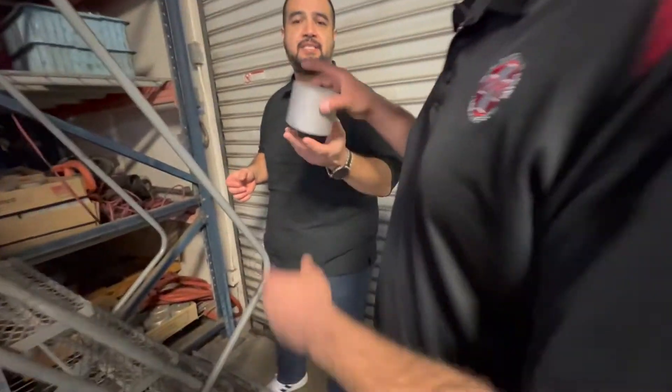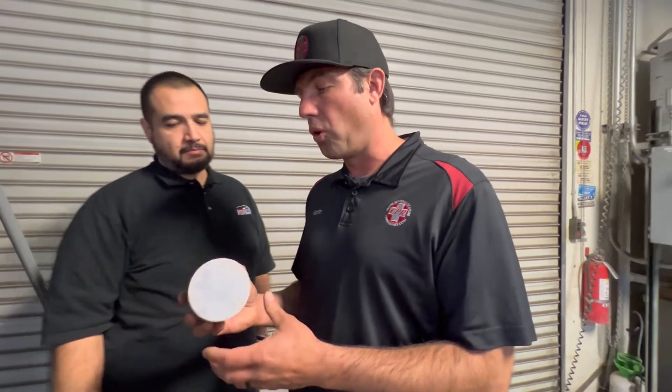We also have billet slugs. This is heavy compared to the forging — this is a full round billet slug. So it starts off life as one piece, and then slowly but surely it'll get turned and cut. It could look either like a full round or it could be a forged slug — it just depends on what you want.